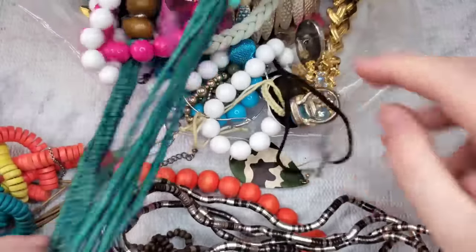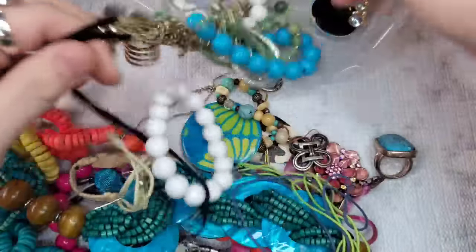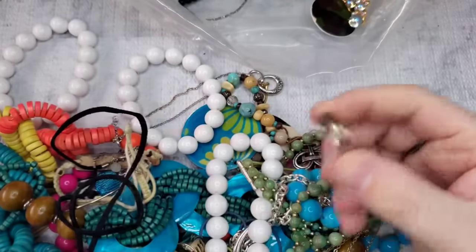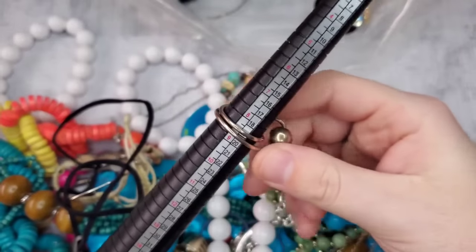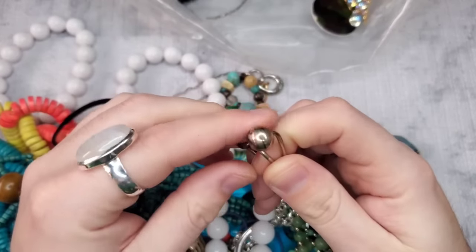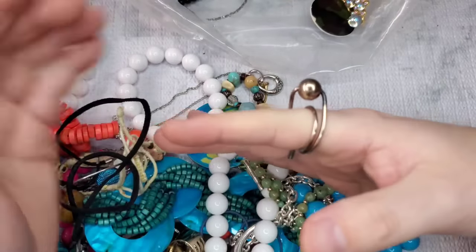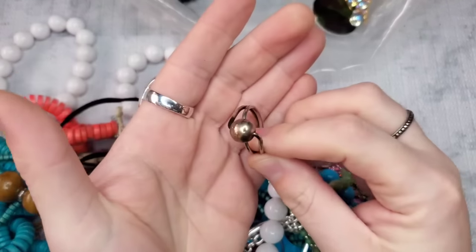Ooh, I like this turquoise ring. Pulling out some jewelry. Ooh, this looks like sterling. This is a really cool ring — I've never seen one like this before. This is a size eight and a half. And this spins! It's like a 3D spinning ring. That's really cool. We will test that — I think that might be sterling.